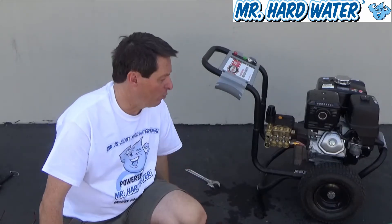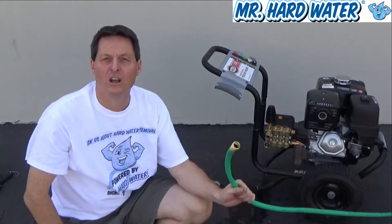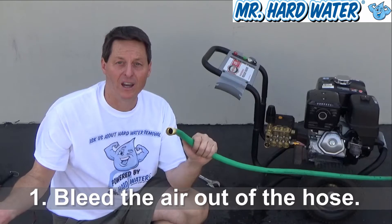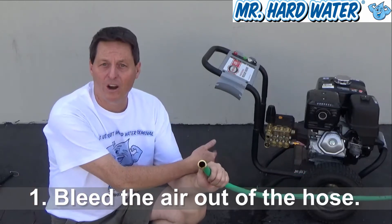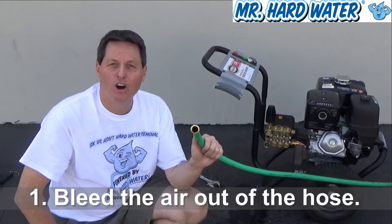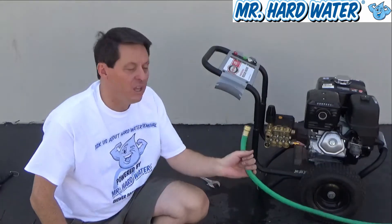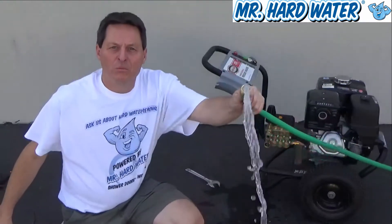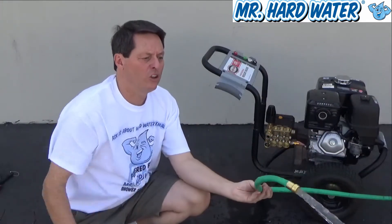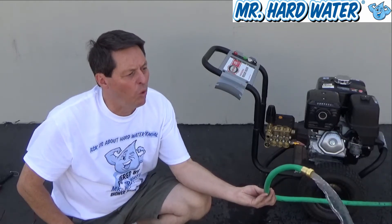What we're going to do now is set up this pressure washer for operation. The first thing we want to do is hook up our garden hose. But before we just plug the garden hose into the machine, we want to bleed all the air out of the line. Because if you have 25 to 50 feet of garden hose, you've got a lot of air in there, and the last thing we want is to put a bunch of air into the pump. So I'm going to turn on the water, flush out the air, and then connect the garden hose to the pressure washer. I'm getting the air out of the line now — it looks pretty good. I use this hose regularly, so there's not a lot of air in it right now.